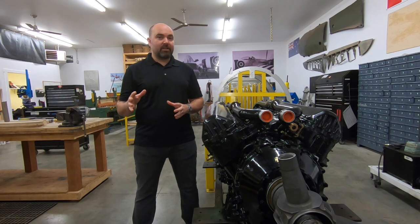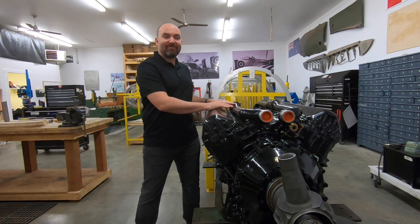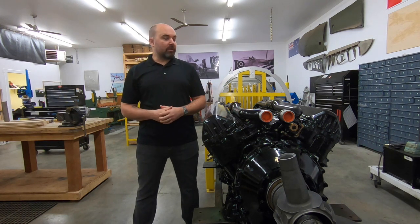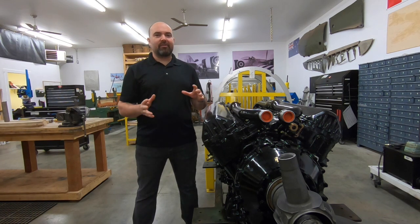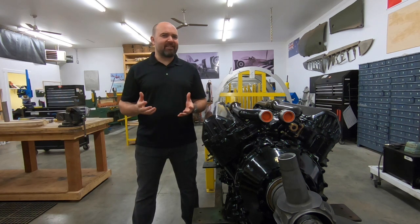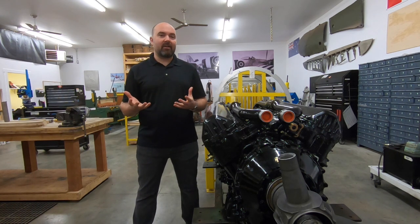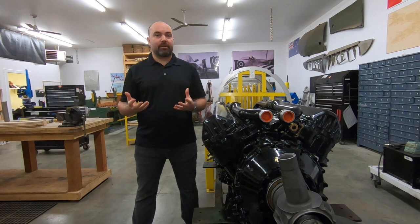Before we get started I just want to explain something here because this is a Rolls-Royce Merlin engine and the Typhoon was powered by a Napier Sabre. I've posted a couple pictures and little segments on this engine on various social media platforms and I always get the same question: are you going to put that in a Typhoon or what are you doing with a Merlin? We've got a group of very experienced aerospace professionals here — mechanics, electricians and structures.